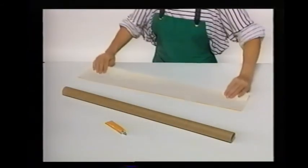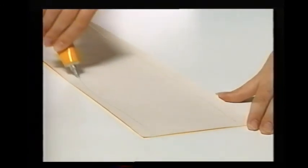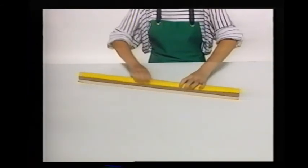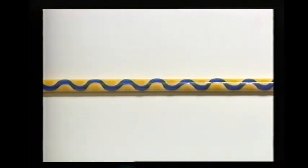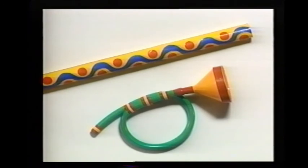Now for the didgeridoo. Cut out a piece of paper big enough to cover the tube and glue around the edges of it. Roll the tube up in the paper to cover it and smooth the edges down. Now decorate the tube with a stripe and some spots. Try blowing the didgeridoo as though you were blowing a raspberry down it. Once you've mastered blowing the horn pipe and the didgeridoo, try making different sounds by blowing softly and more loudly — it's really quite easy.